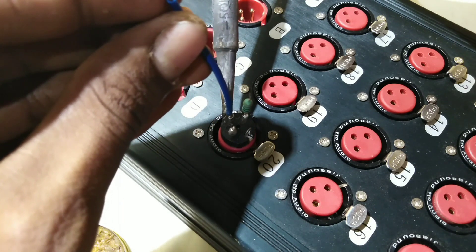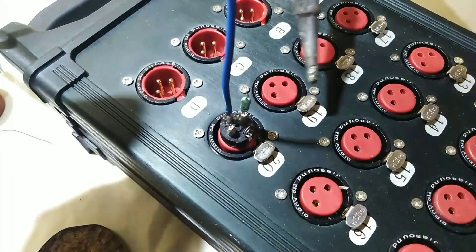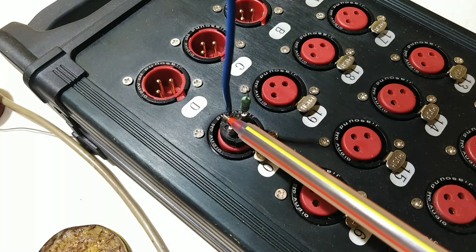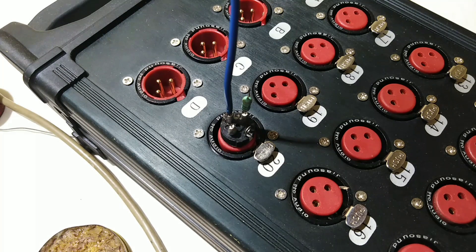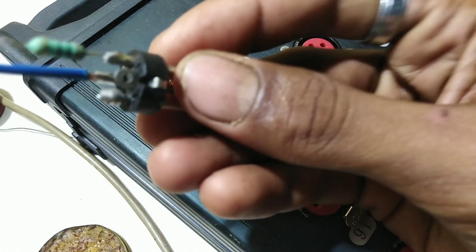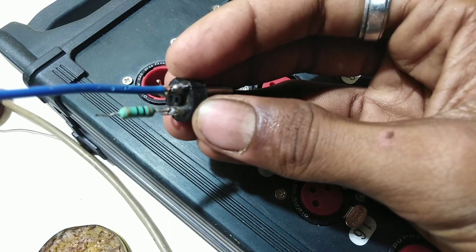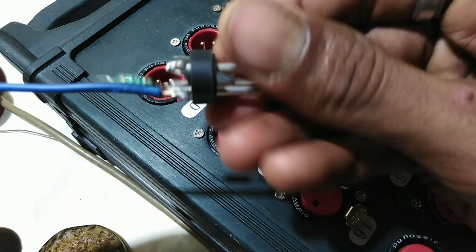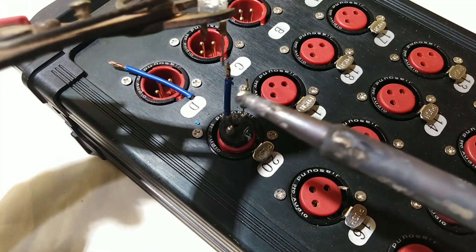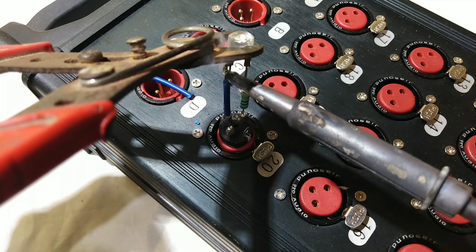We pick the resistor on the other side and put the resistor on the other side. Now, we have to extend this wire. We need to add a resistor to the wire. Now we need to add a lead to the resistor to the wire.